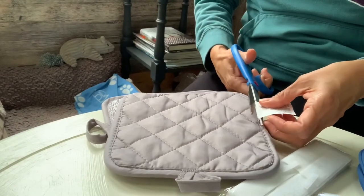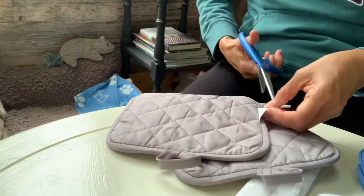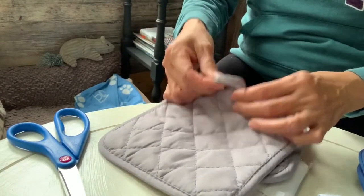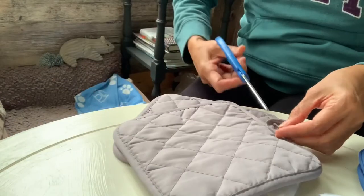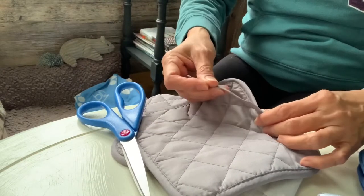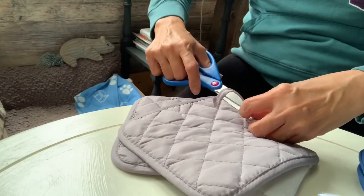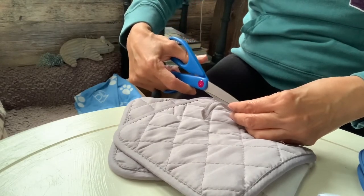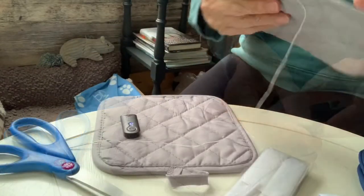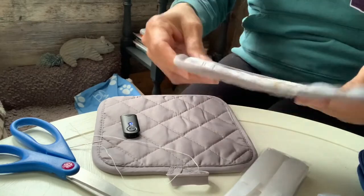First things first: clean your pot holder and remove all the excess on the sides. I got two here. I'm going to remove the loop and cut it off. There is a handle on the pot holder, so I'm going to cut off the edge — that way I don't need to sew this part because it's already clean. For the other side I can cut and sew it so it will be clean when we create the cover. The first pot holder has been sewn and I've removed the handle.